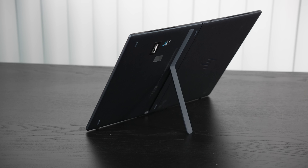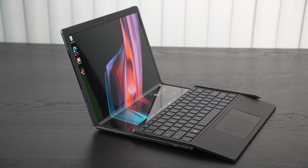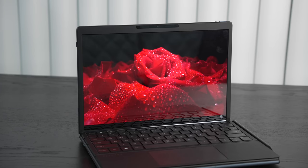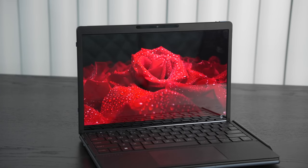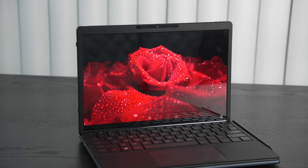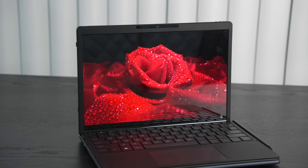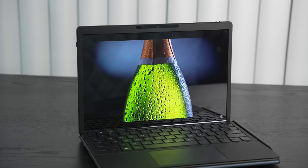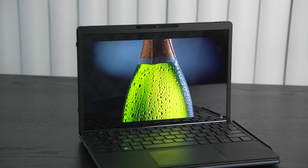For a media consumption device with such a nice 17 inch display, great speakers are a must — and they don't disappoint. There are quad speakers with audio by Bang & Olufsen. The volume is very good, the mids are really good, and there's some bass, filling up the room nicely. There's no headphone jack, so you'll need Bluetooth headphones or a wired adapter, but overall the audio experience has been great.